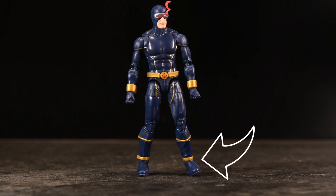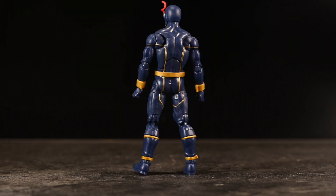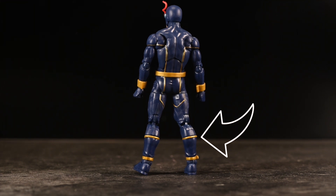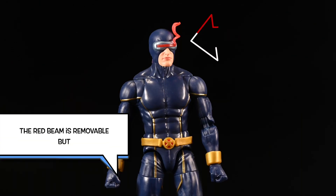His ankles kind of look like cankles to me, which is weird. Am I being too nitpicky? Overall I like the sculpt. I thought I was going to have very little to say about this, but I actually have a lot to say. I recently reviewed the Mafex Cyclops and was really underwhelmed by him, and here we have a Legends figure that looks really nice. It's not as articulated as the Mafex, but it's got other things going for it — price being one of them.